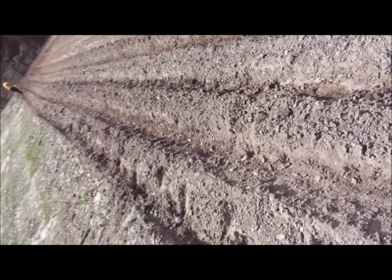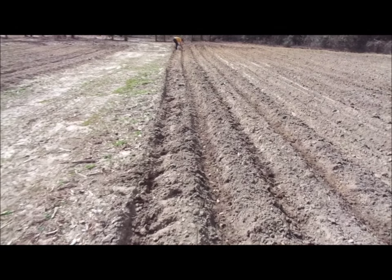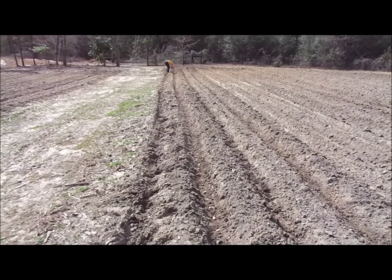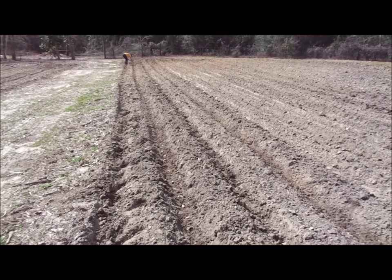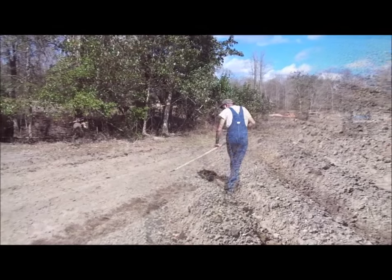You can see down the row there — we put ours about every 10 inches apart, and that's plenty sufficient for these. These rows are pretty long, so we're going to do two rows of them, and that'll give us enough to eat on for the year and can a few. Thought we'd share a few more things we do on the homestead here with you.